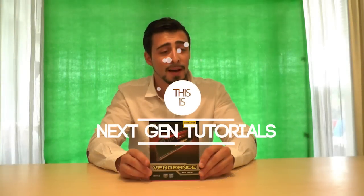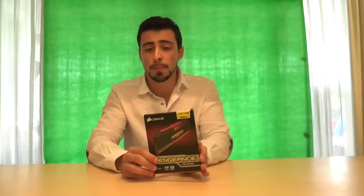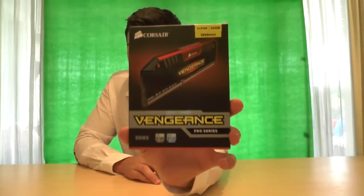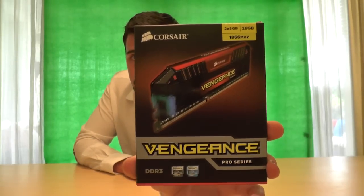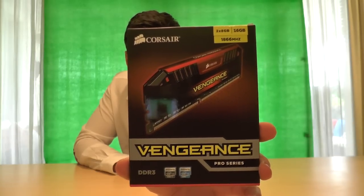What's up guys? I'm Nathan from NextGenTutorials and today I'm unboxing the Corsair Vengeance Pro Series. This one runs at 1866 megahertz. It's a dual pack of two times eight gigabytes and it has a speed of 9-9-10 if I'm not mistaken.